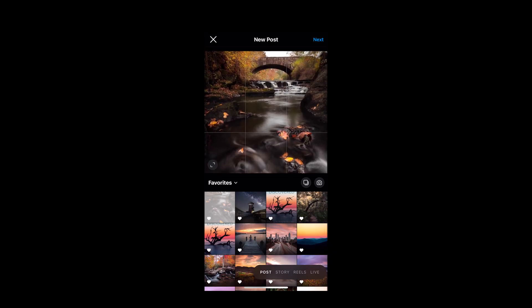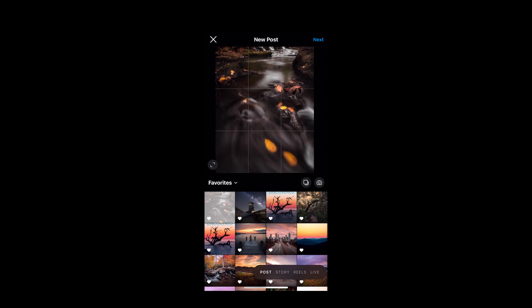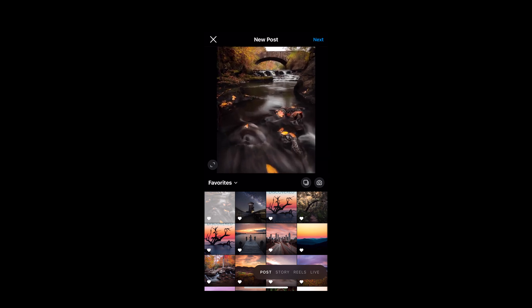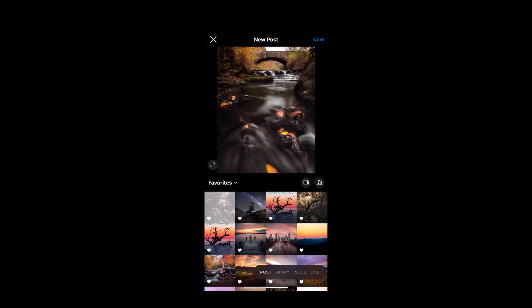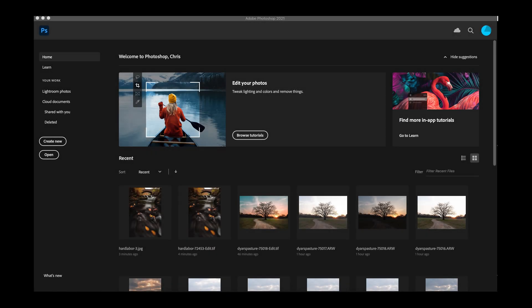Let's take a look. This is what we're trying to avoid — notice this is my normal full image, and in portrait it's going to crop either the leaves at the bottom or that bridge at the top. There's nothing I can do about it; Instagram won't let me zoom all the way out so it fills the frame, and it's going to look a little strange if I post it cropped.